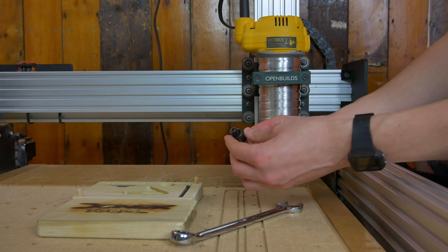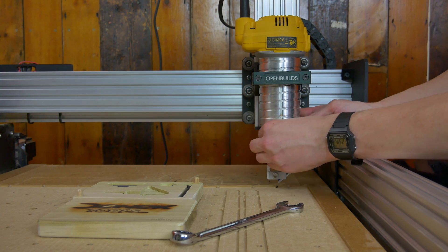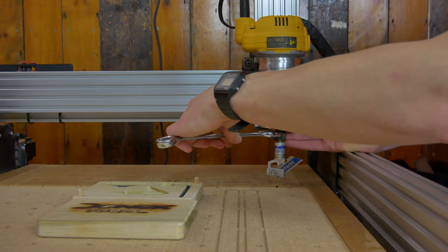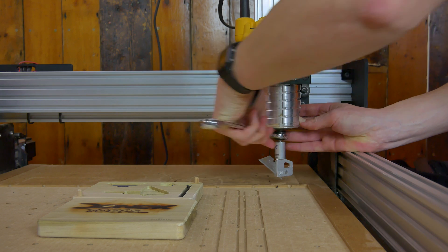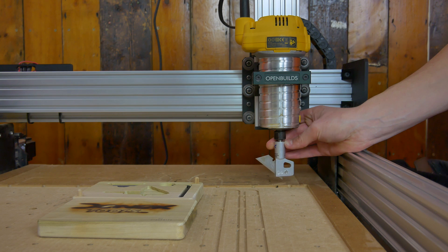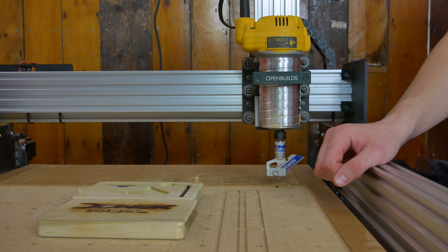This is made to fit a quarter inch shank, so we're just going to put that in there and fix it in place. We're now going to tighten it securely. That's it — it's nice and secure in place. We can now go upstairs and I can show you what we're going to do in our software so we can cut this piece of card.